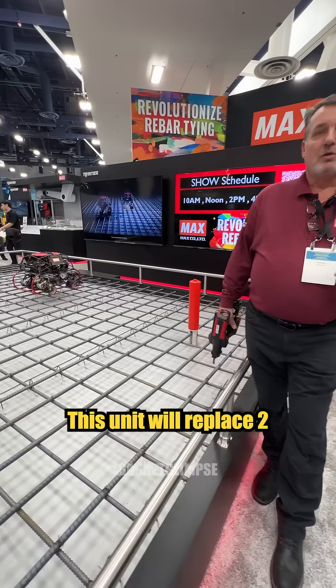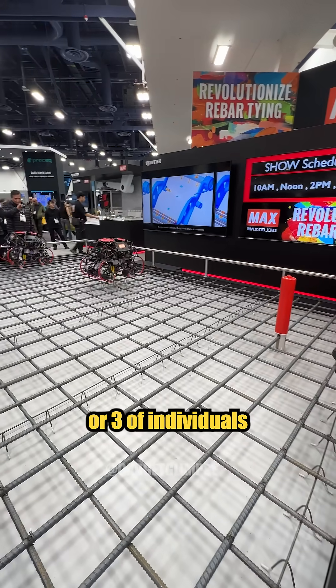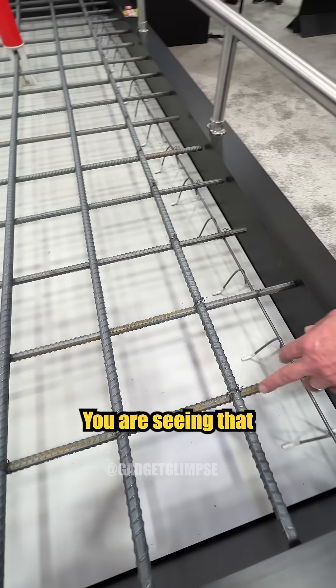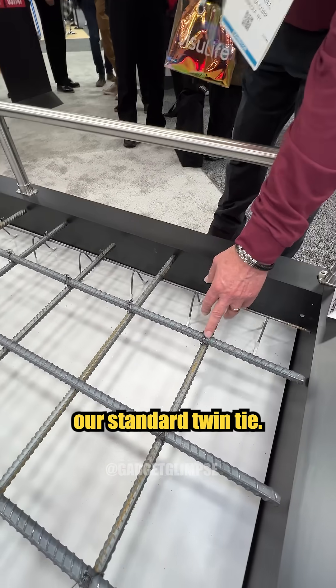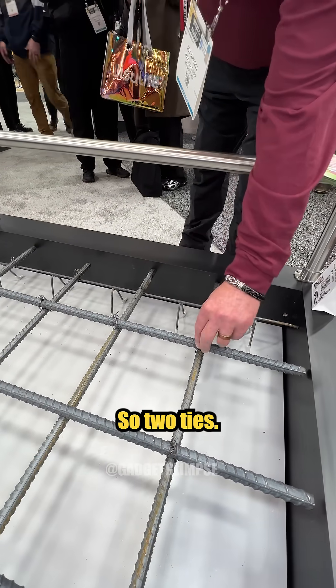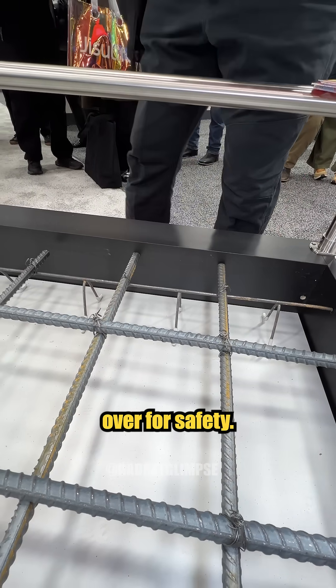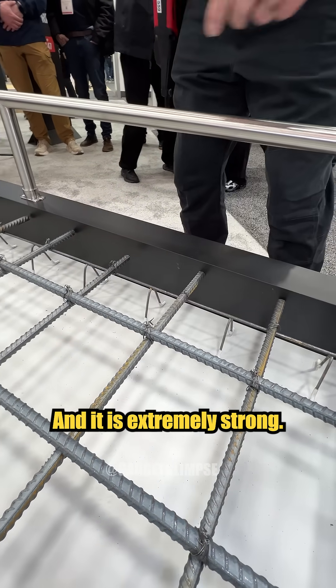This unit will replace two or three individuals on the same size project. You're seeing that we're doing our standard twin tie, so two ties. It is folding the ears over for safety, and it is extremely strong.